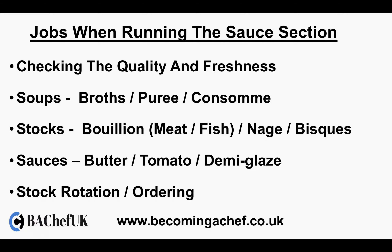Jobs when running the sauce section. Firstly, most importantly, checking the quality and the freshness of the ingredients that come into your section. Other jobs will include making soups — this will include broths, purees, and consommés — making stocks including bouillons, meat bouillon, fish bouillon, making vegetable nages, which is like a vegetable stock, and making bisques such as a lobster bisque, and making sauces such as a butter sauce or hollandaise sauces.